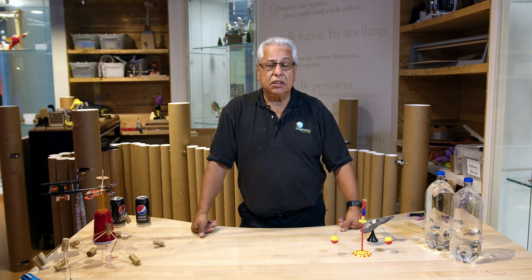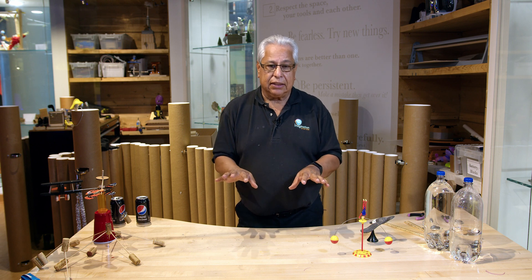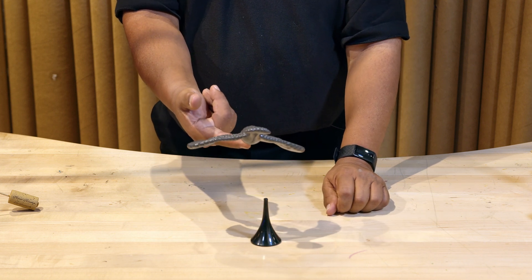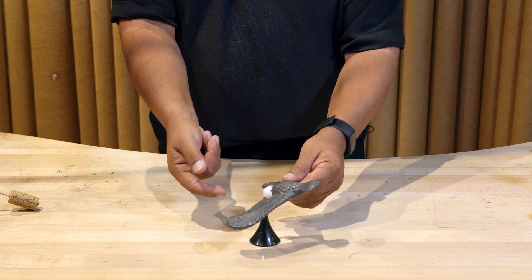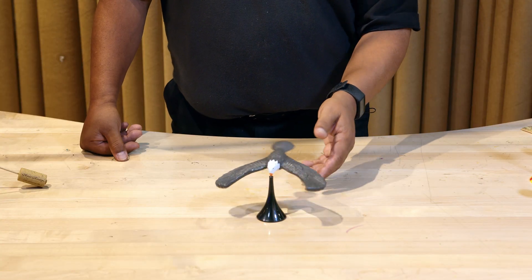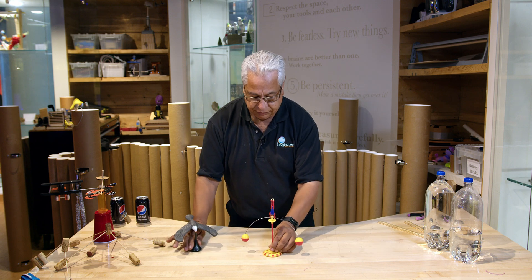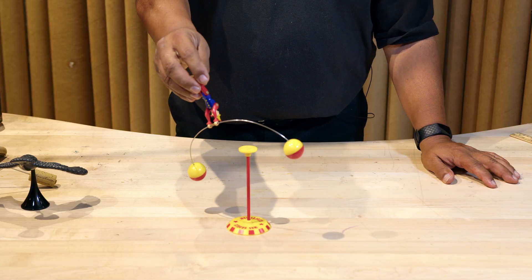There are lots of toys that you can buy that use this principle of stable balancing, such as the balancing eagle, which has a couple of weights in the wings that lower the center of gravity. This allows you to play in many ways — the eagle balances on its beak, but it's not connected, it just balances. Also, Circus Sam here balances on his head. He spins around, very stable.